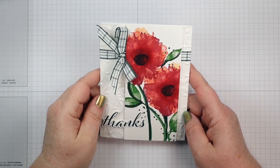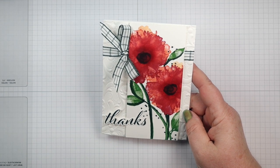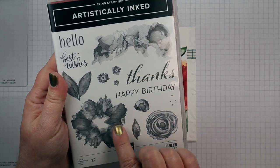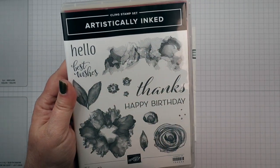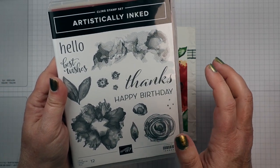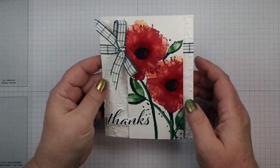Hello Stampers! Are you ready for a big bold design today? I have one for you and I'm using the Artistically Inked stamp set from Stampin' Up! This has some very creative stamps in it, they're all beautiful, and when you stamp them they come out like watercolor — it's a really nice set to use.